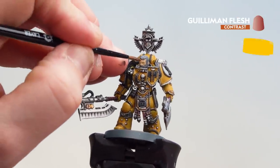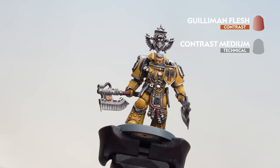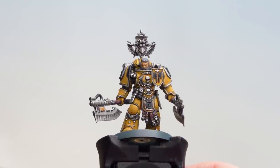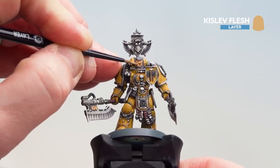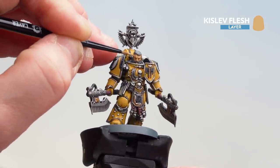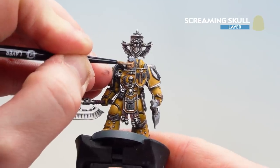With the skin now layered up, we're going to get Guilliman Flesh thinned with one part contrast medium and apply that to the skin — be mindful it doesn't pool too much, and if it does, use your brush to soak up a little bit. Now that Guilliman Flesh is dry, we're going to tidy up those raised areas using Kislev Flesh — take your time and if you make any mistakes you can always drop a little more Guilliman Flesh into the recesses. With those raised areas tidied up, we'll get some Screaming Skull and start picking out the highlights — just things like the nose, the brows, and the ears, not too much.